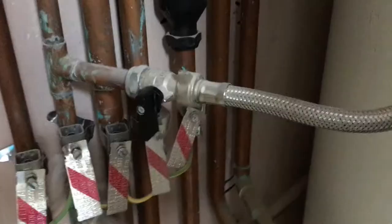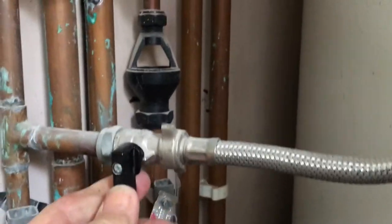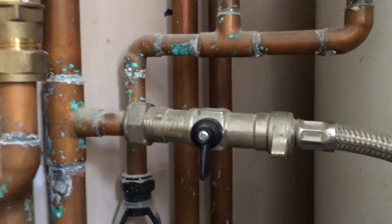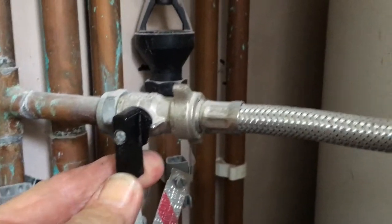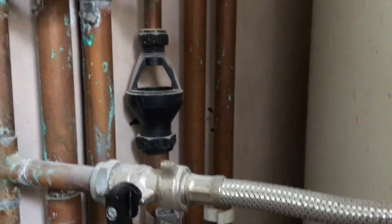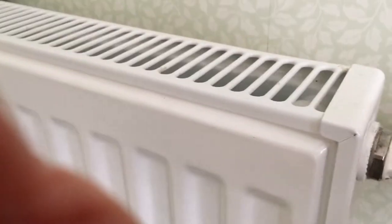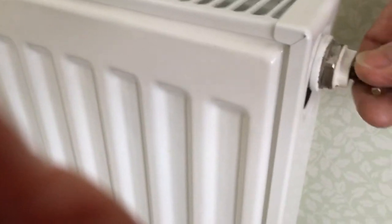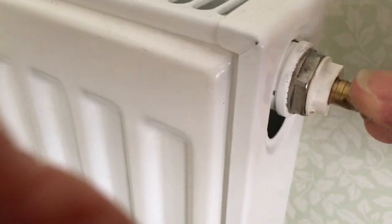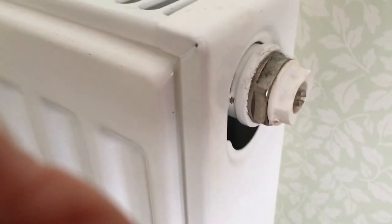Turn the boiler off and drain the system down. The taps for pressurizing the system are both in the off position, so there should be no fresh water getting into the system as we drain it off. We've opened the radiators and we're opening the bleed screws — you can hear that sucking.